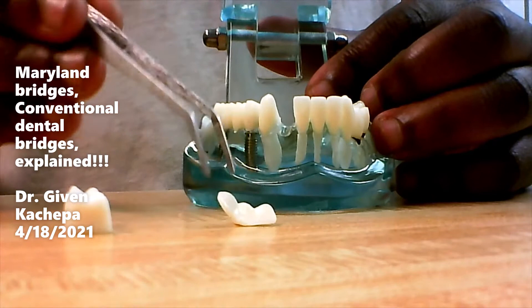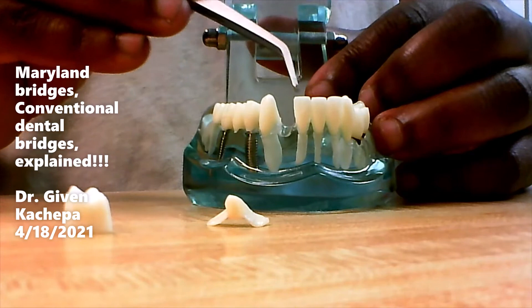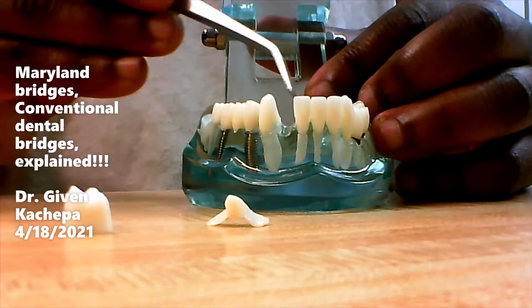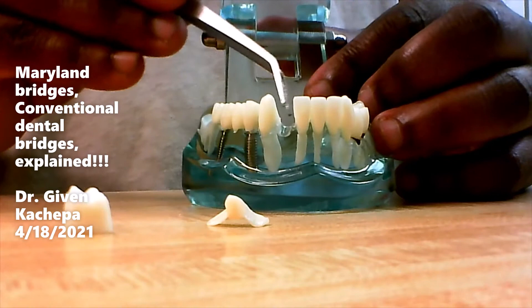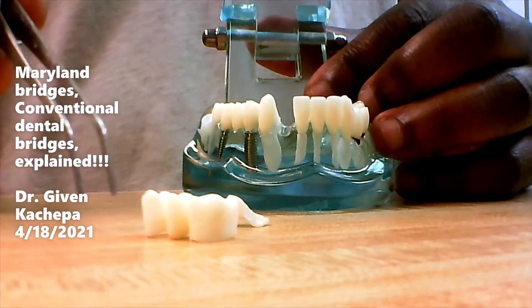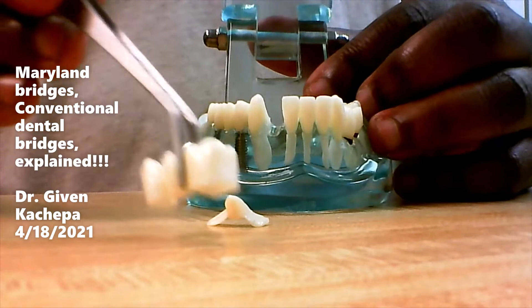A Maryland bridge doesn't just have to involve one missing tooth. This one involves just one missing tooth, but you can involve several missing teeth. If this tooth was missing and that tooth was missing, you can make them aesthetic if you're working with a good lab. It could be four units, five units, or six units, depending on the case scenario.